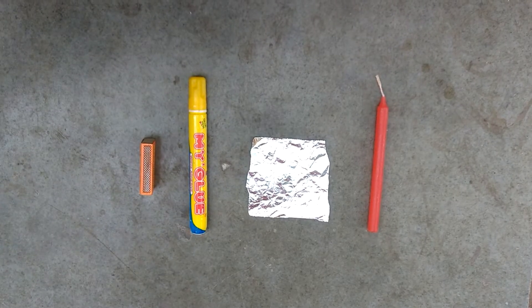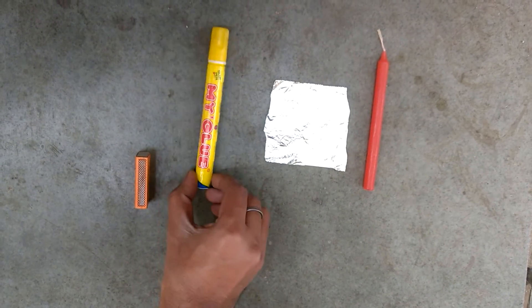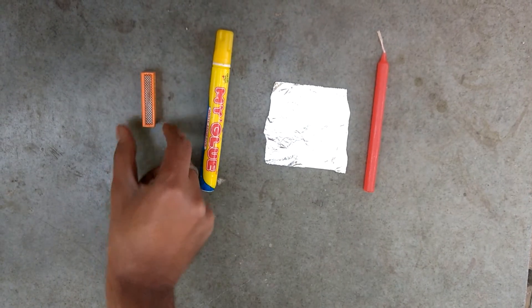To make a copy of your fingerprint, you will require a candle, a piece of foil paper, glue, and a matchbox.